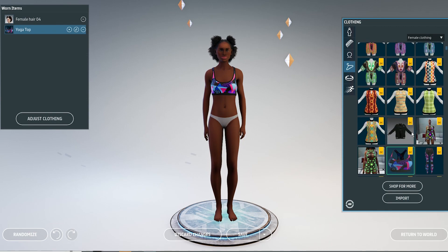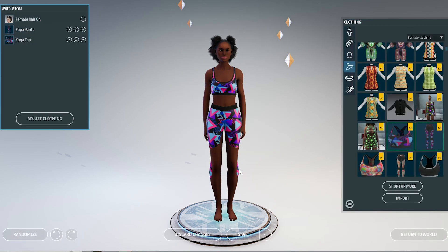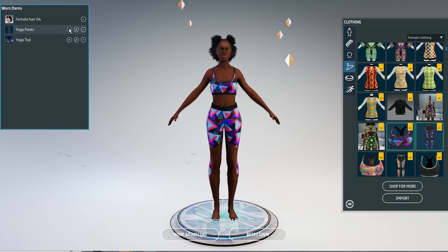But this is not always the case, so Sansar gave us several tools to help us with that. And every clothing item can act differently, so you might have to figure out the best way to get it to fit your body the right way.